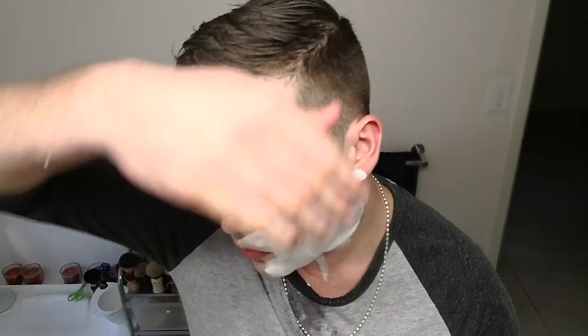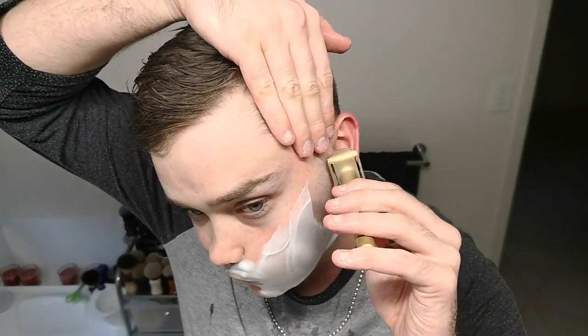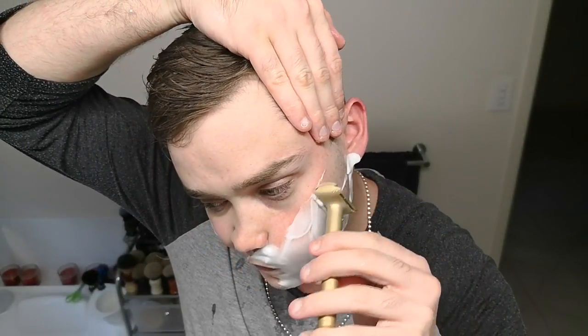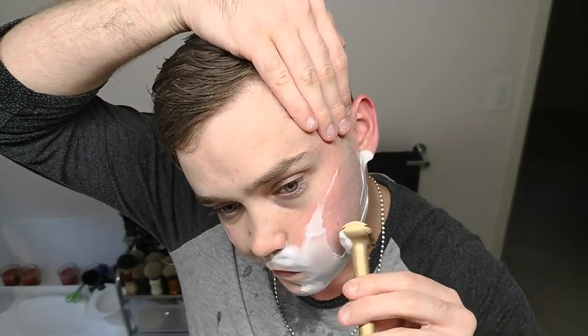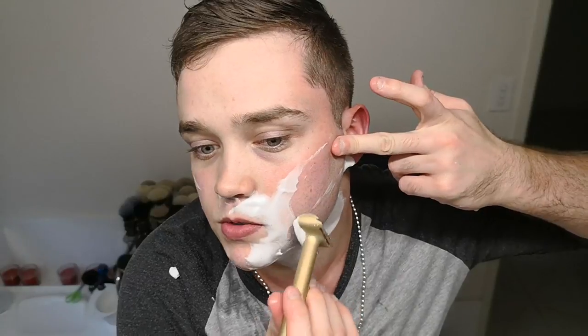Really, really nice. I really like that I've gotten into the habit of being able to use both hands.